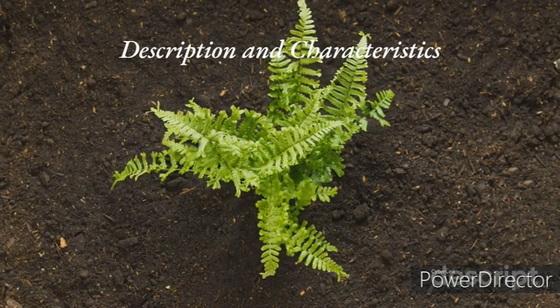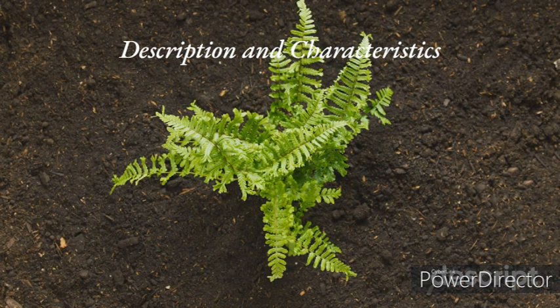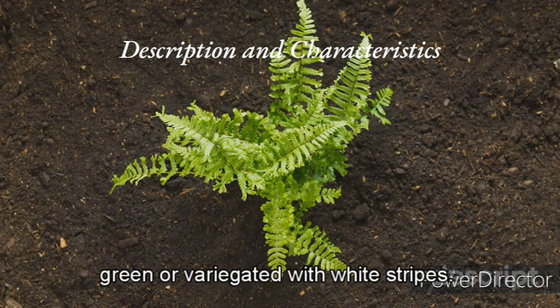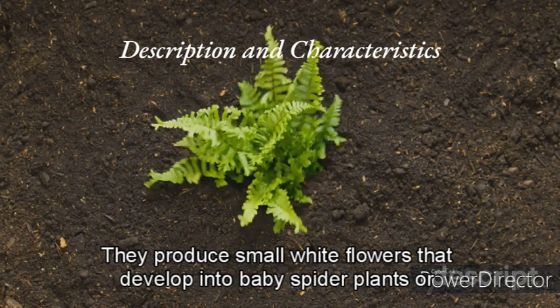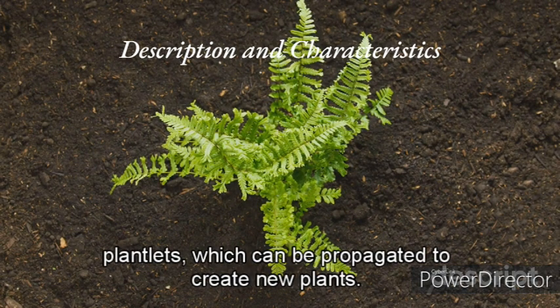Spider plants are native to South Africa and belong to the Asparagaceae family. They can grow up to two feet in height and have long, narrow leaves that can be green or variegated with white stripes. They produce small white flowers that develop into baby spider plants, or plantlets, which can be propagated to create new plants.